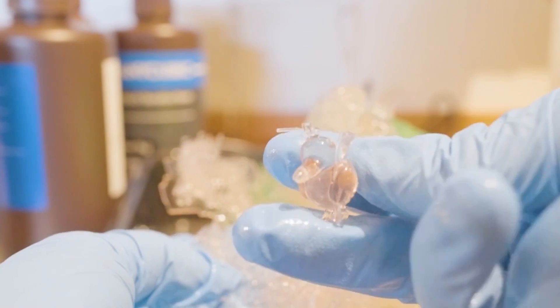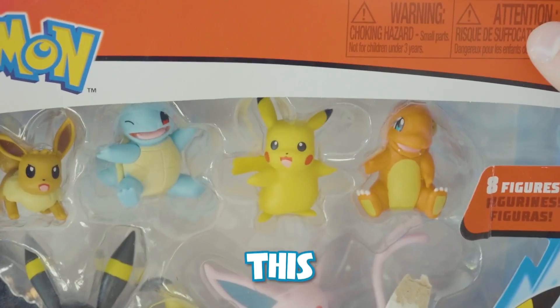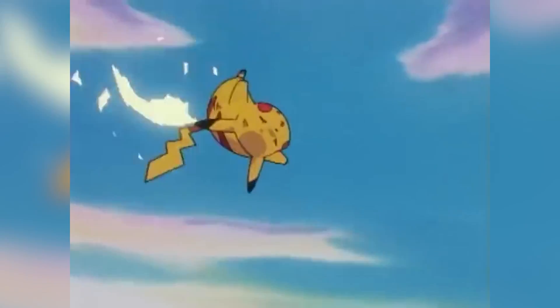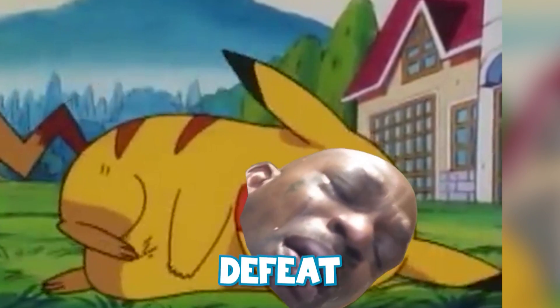One of the interesting things about working on this project is I realize that there are so many things about the original Pokémon's sizes and stats that make no sense. Like Pikachu — this Pokémon never gets any stronger, no matter how many seasons of the Pokémon TV series we get. This electric rat mouse always gets his butt kicked by Pokémon who should easily defeat him.